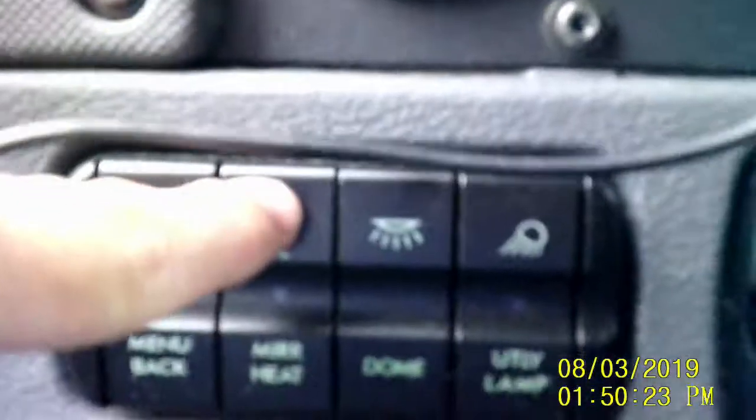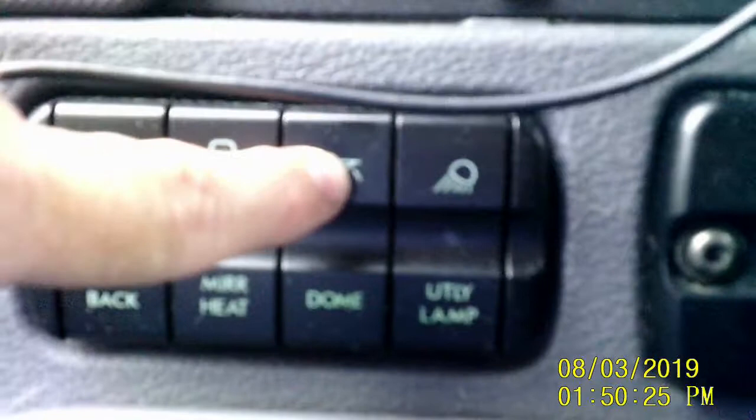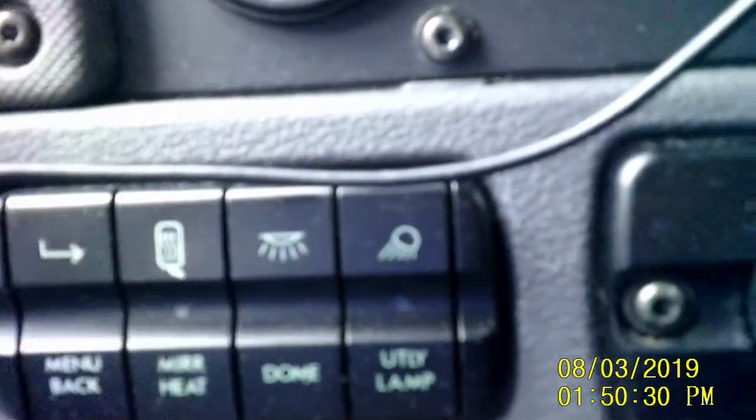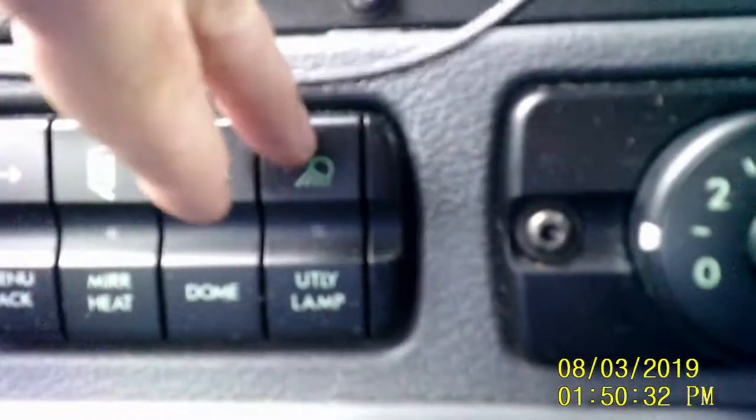This menu button is for the display up there — I can scroll through it. Then I've got mirror heat, my dome light, and my utility light on the back of my tractor so I can see at night what's behind me. And obviously air conditioning controls.